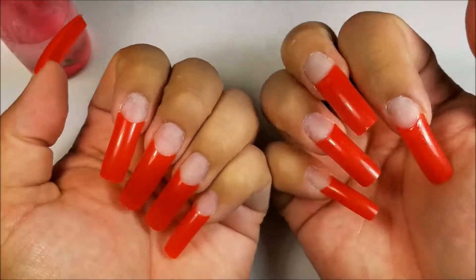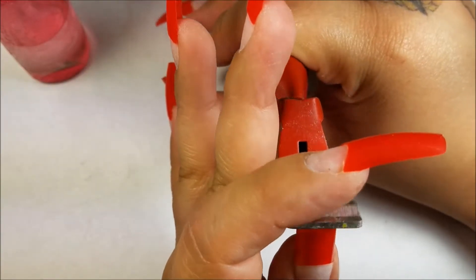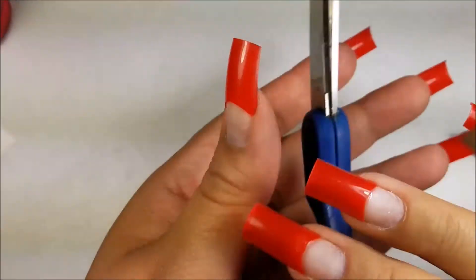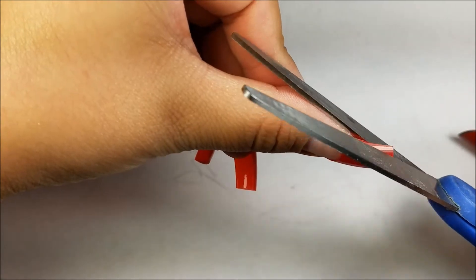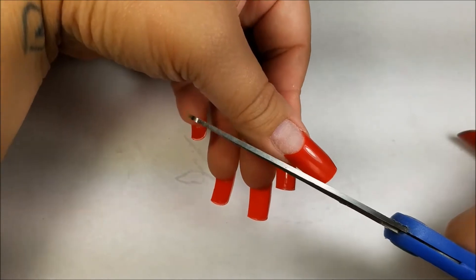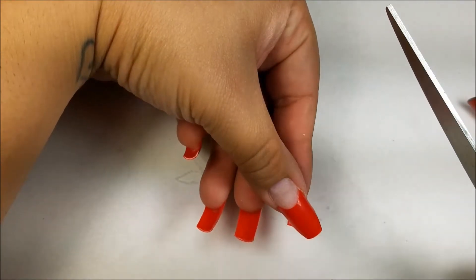Once I apply all the tips, I'm just gonna go ahead and cut them to the length that I want. Since I chopped off all my real nails and they were really long, I wanted to do extra long nails. I'm making them coffin shape using scissors — though I did switch to regular nail clippers because the scissors weren't cutting it.